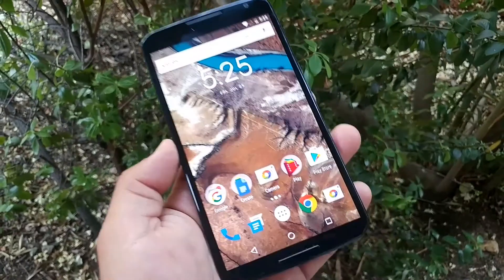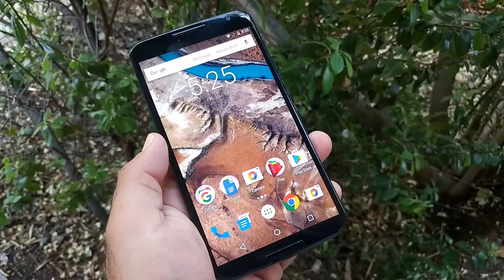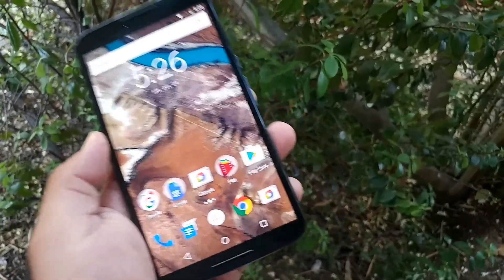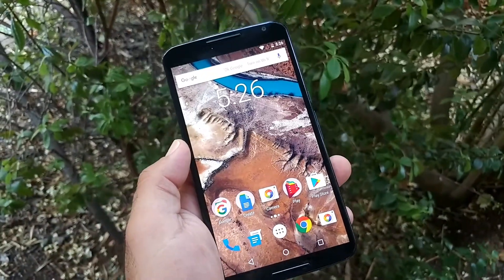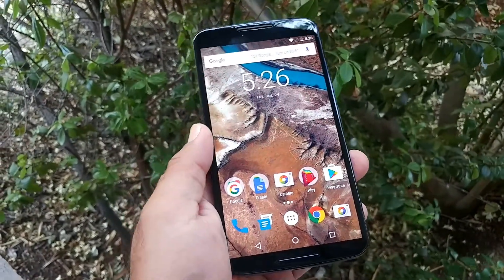So if you've never owned a Nexus 6, you can get this on a really good deal right now on Amazon, eBay. They're not priced as when they first were released, so you can get this device at a really good price right now.